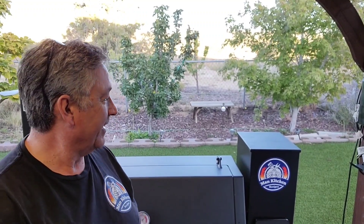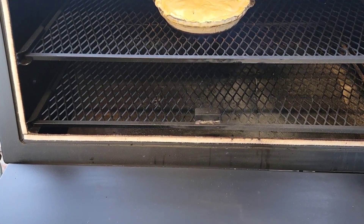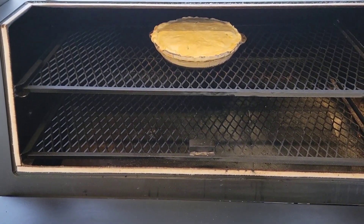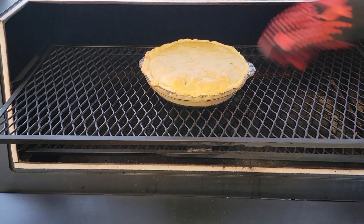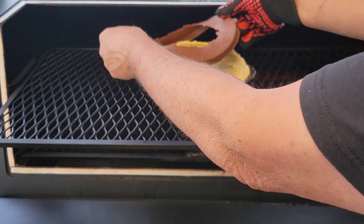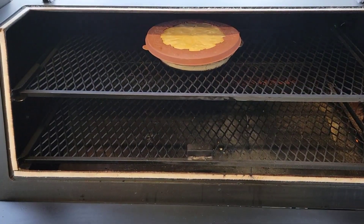It's probably gonna go anywhere between 30 and 40 minutes. I'll check it in about 20 minutes to make sure it's not burning. Let's give it a look — looking pretty good. The edges are getting a little dark, so for the next 10 minutes or so I've got this handy-dandy pie ring to protect the crust. Back in we go — we'll check it out in another 5 to 10 minutes.